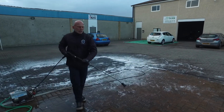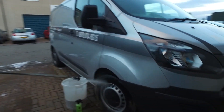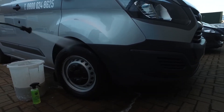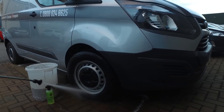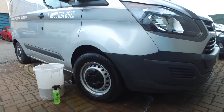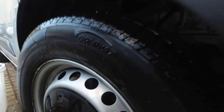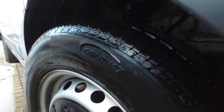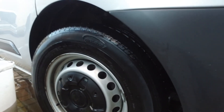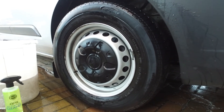Okay, so now we're going to rinse the tyre off. With the combination of APX and the tyre brush we've been able to get right in to all the dirt. Ideally this will mean that when you apply your tyre coat you're going to get absolutely maximum protection and longevity.